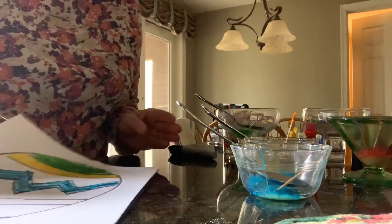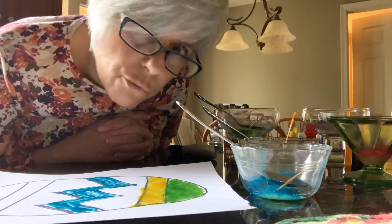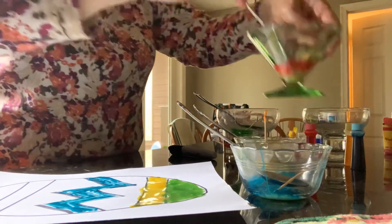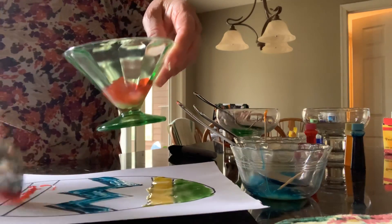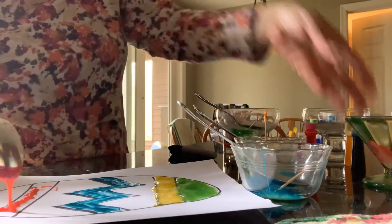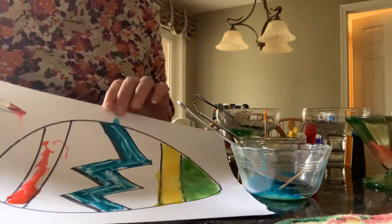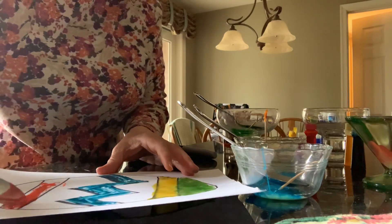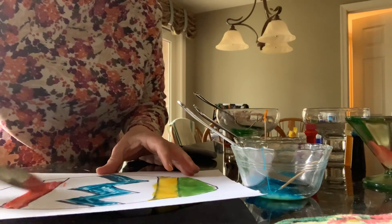And the last band — the only color we haven't used yet, boys and girls, is red. So we're going to use red on this last band. Oh, I love this red, it's really vibrant. Look how vibrant that red is! That's like a pinkish orangey red. I love this color, very cool.